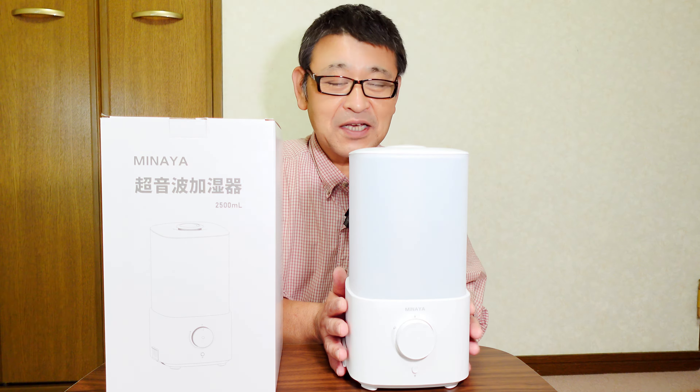超微細なミストを発生するため、周りが濡れるということはほとんどありません。水がなくなると自動的に停止します。サイドの部分にアロマオイルを数滴入れる場所があり、アロマディフューザーとして使うこともできますので、リラックスすることができる加湿機能となっています。